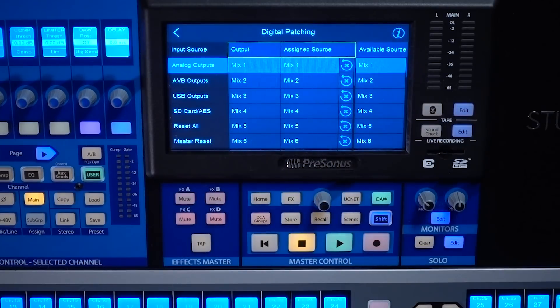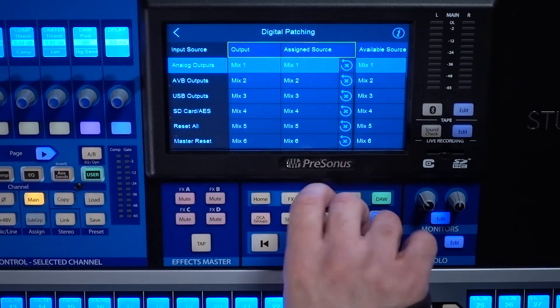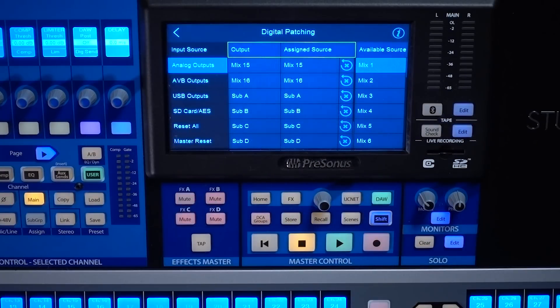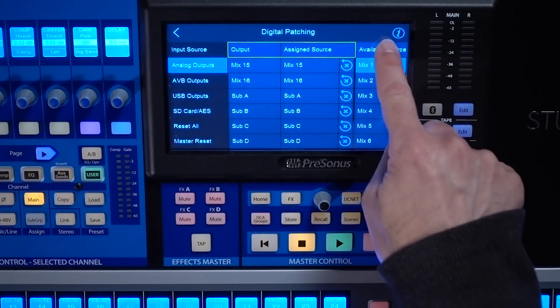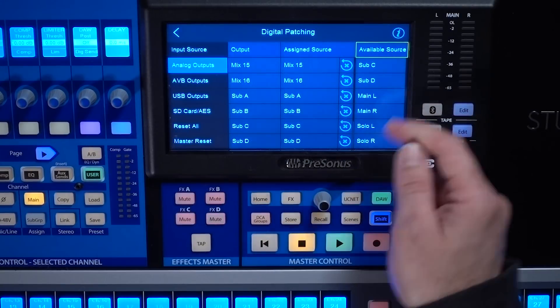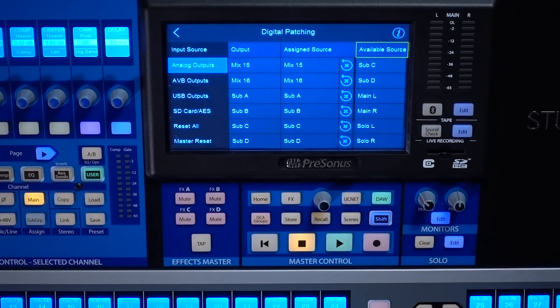Let's take a look at our outputs. If I jump over to my analog outputs, I'm going to see a list of all my mix outputs. Since I'm on the 32 channel, I will see all 16 of my mix outputs plus my four subgroup outputs. I can choose to source those from any of my mix outputs, as well as my effects sends, my subgroups, my main left-right, and my solo bus. The solo bus is a great tool if you happen to be using your mixer as a monitor mixer — you can set the solo bus to come out of one of your mix outputs, send that out to a cue wedge next to you, and as you're soloing up your aux sends, you're going to hear it out of your cue wedge, hearing exactly what the artist is hearing through their wedge up on stage.